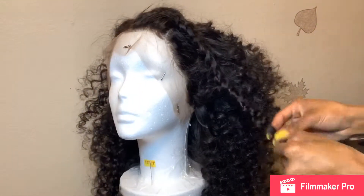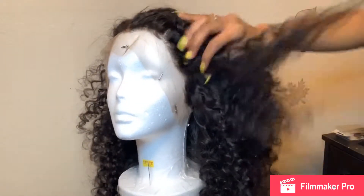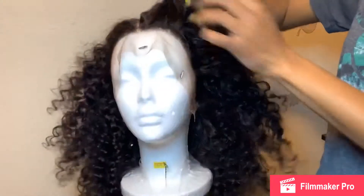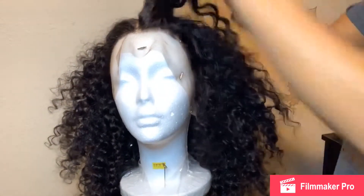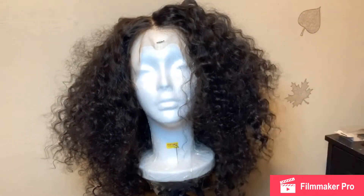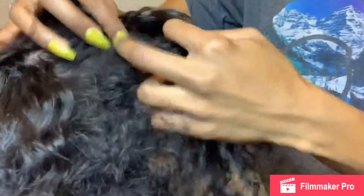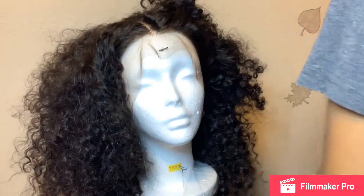Here it is — this is what the wig looks like. The bundles and the frontal have been installed. That was a line of demarcation between where they both have met, and I just added those braids on the side so that the hair would stay out of the way while I was sewing in the frontal on the cap. This is what it's looking like — it's not washed or anything, no water has been put on it. In the comments, let me know what you guys think. Not much manipulation needed — this hair gives off a lot of natural vibes.